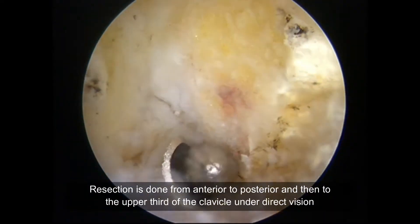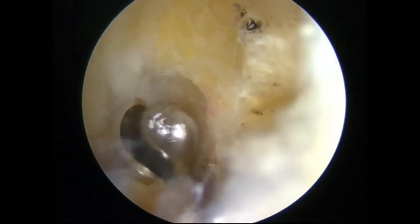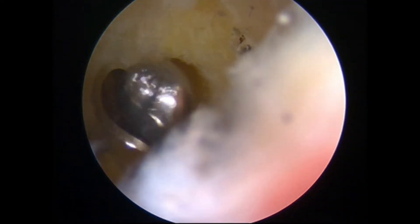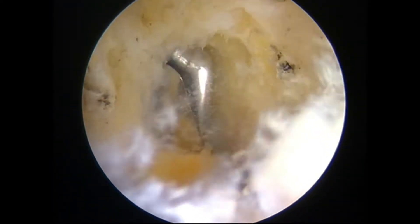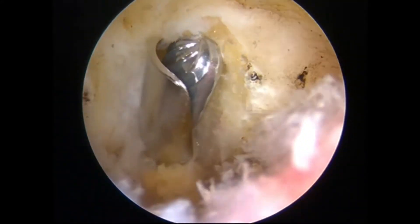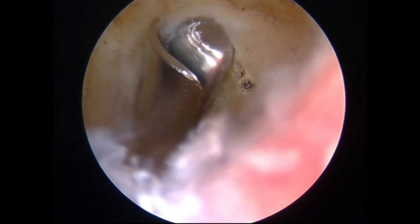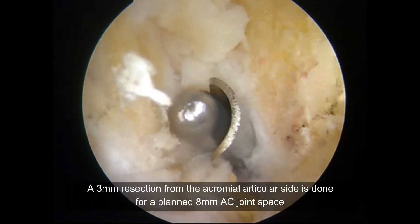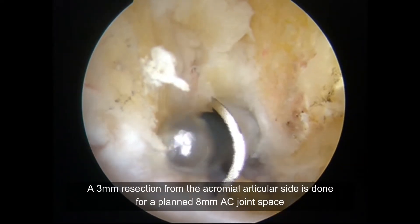Resection is carried out from anterior to posterior and then extended to the upper third of the clavicle under direct vision. As seen from the acromial articular side, resection is performed to achieve a planned 8mm AC joint space.